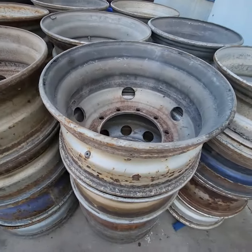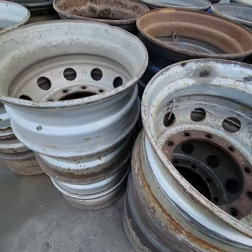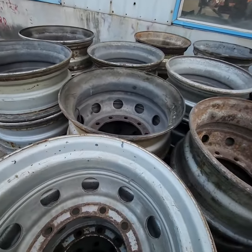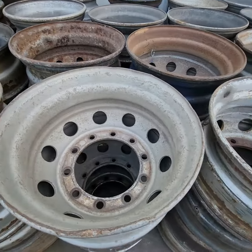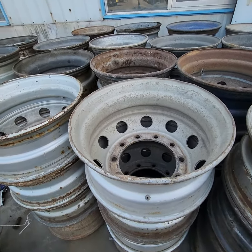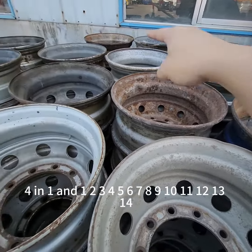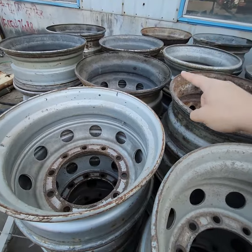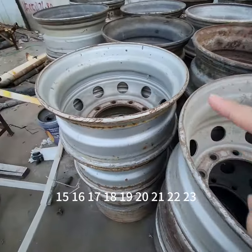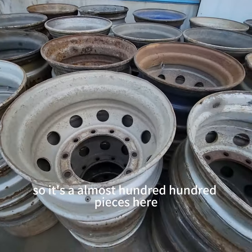Use this one. Let's check how many — one, two, three, four. Four in one. One, two, three, four, five, six, seven, eight, nine, ten, eleven, twelve, thirteen, fourteen, fifteen, sixteen, seventeen, eighteen, nineteen, twenty, twenty-one, twenty-two, twenty-three. So it's almost 100 pieces here.